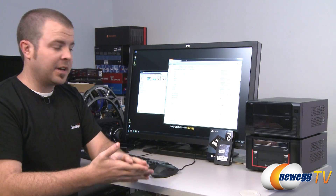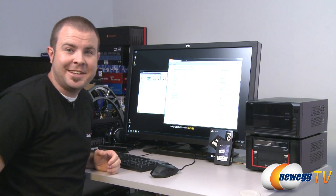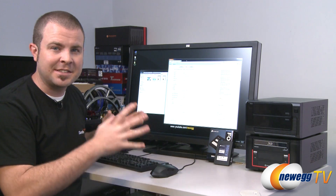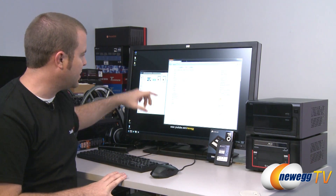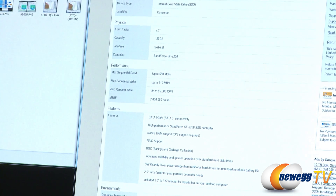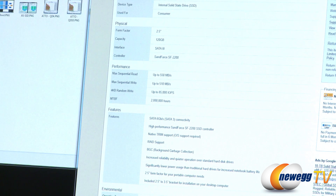Now for some benchmarks. I plugged this drive into my test bed, which uses a Gigabyte Z68X-UG7B3 motherboard with the Z68 chipset, which has a native SATA Revision 3 controller. Some specs from the manufacturer on the Newegg product page: max sequential read speeds of up to 550 megabytes per second, sequential writes up to 510 megabytes per second, and up to 85,000 IOPS.